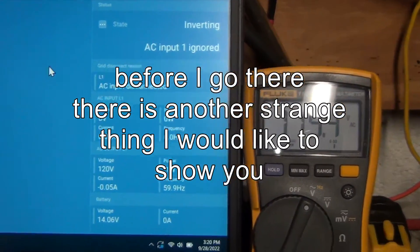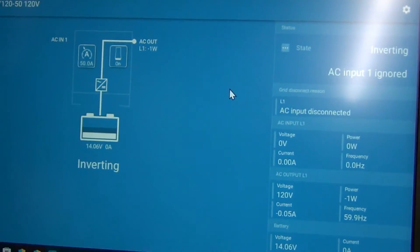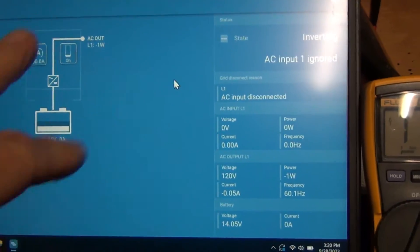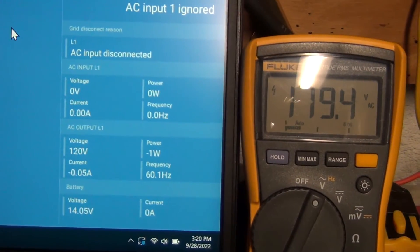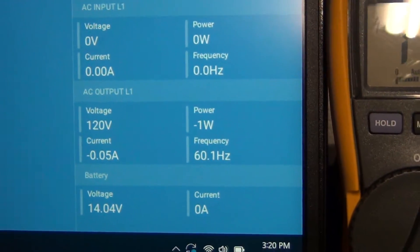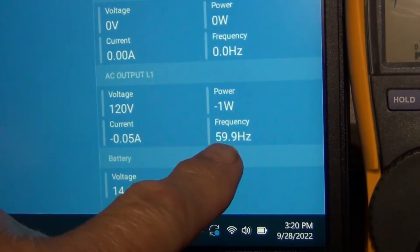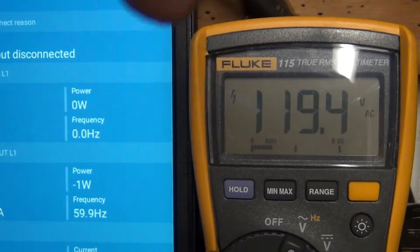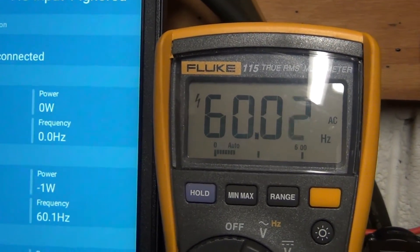Another strange thing: when I log into the VictronConnect software, it gives me the stats from the unit itself - voltage of the unit, voltage of the battery, current, power, and frequency. Right now we're reading 120V here and 119-120V there, which is pretty good. And the frequency is reading 60Hz - about the same.